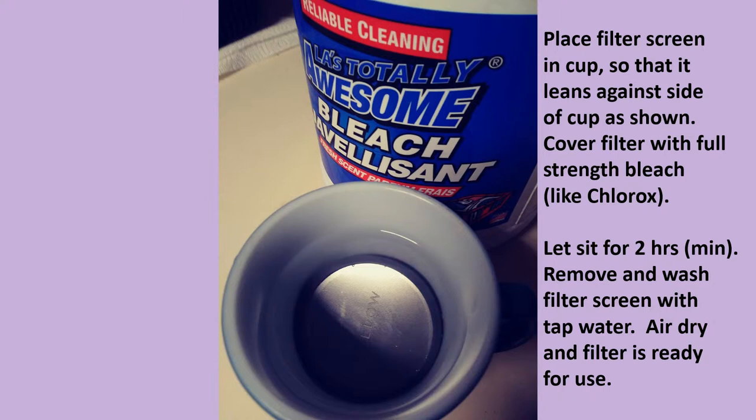All you do is place the filter in the coffee cup such that it leans against the side of the cup and is not flat against the bottom — that would impede the liquid from cleaning the filter. Then you pour full-strength bleach into the coffee cup so that it completely covers the filter.